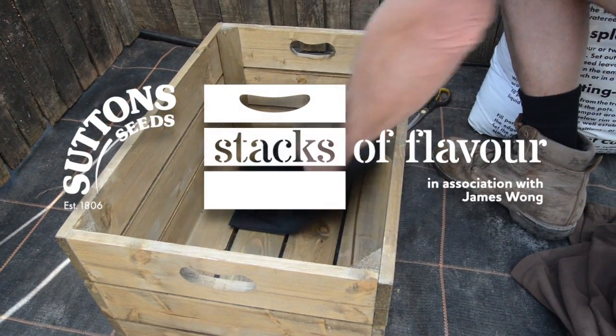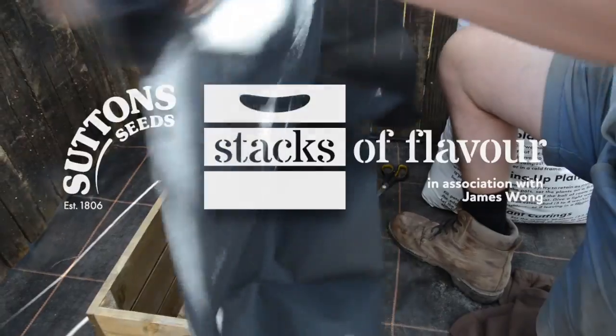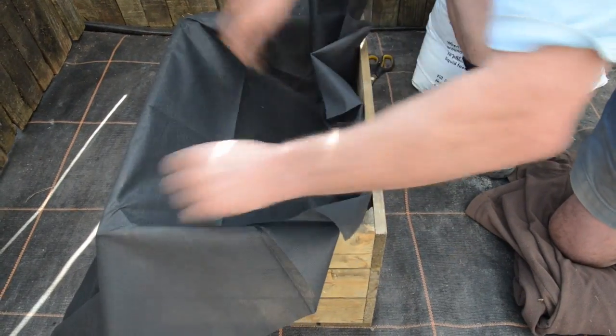I'm going to put the liner in the crate now. So you take your liner, unfold it — you're going to have plenty so don't worry. Pop it over the top and push it into the corners.